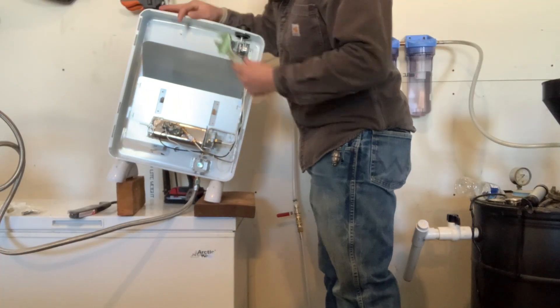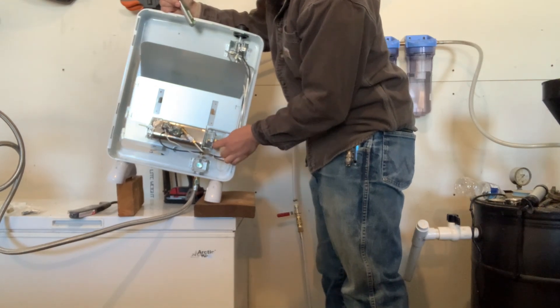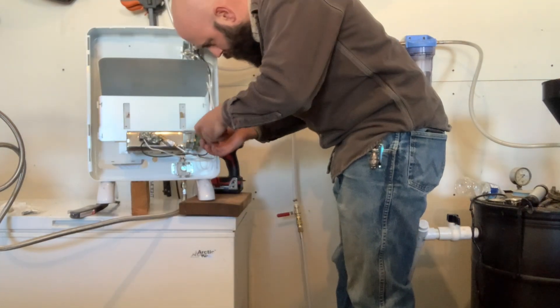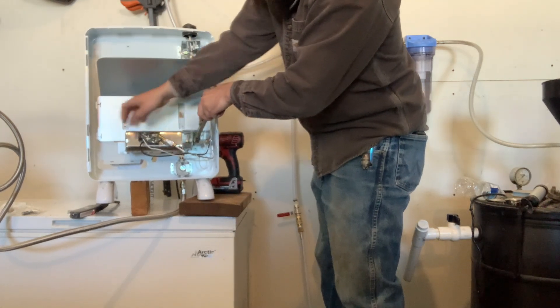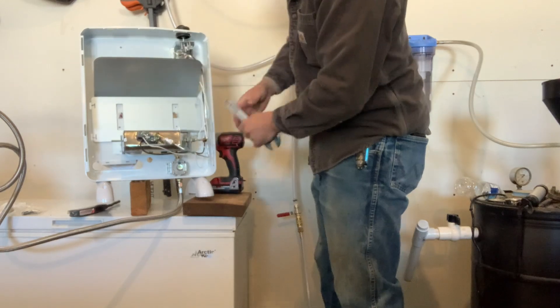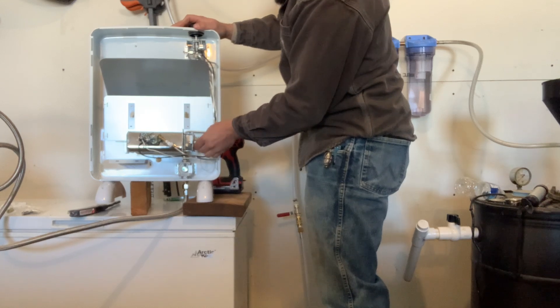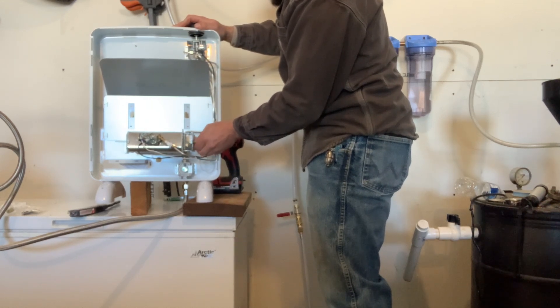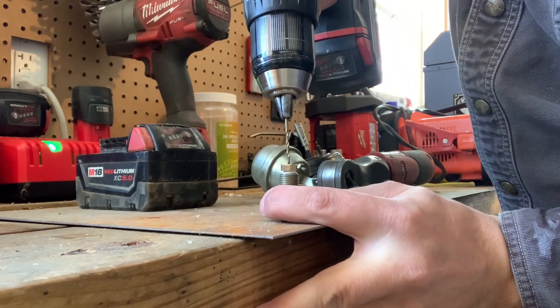I thought I was going to get away with not increasing the size of the jet on this project, but I just couldn't get it to work the way I wanted to. So here I'm taking apart the flared connection to the main jet, and then once that's off, I spun the jet out of the housing. All I did was open that little hole up to the next largest size, which was 5/16ths.